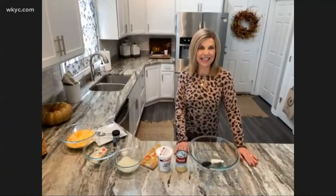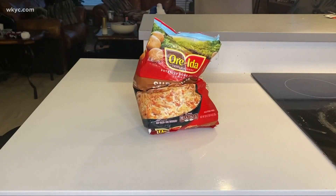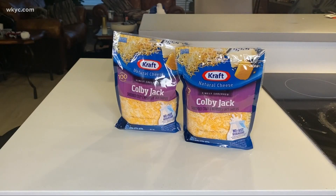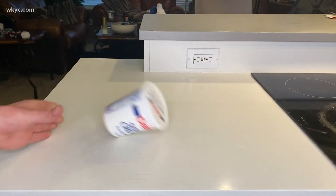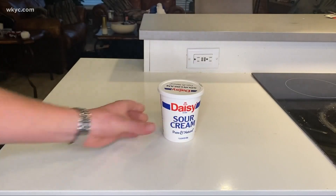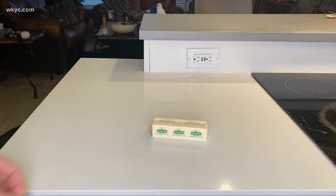Hi Austin, doing great. Here's what you'll need for this cheesy goodness: a two-pound frozen bag of hash browns, two bags of shredded cheese, one teaspoon of salt, a dash of garlic salt, 16-ounce sour cream, one can of cream of chicken soup, one yellow onion, and one stick of butter.